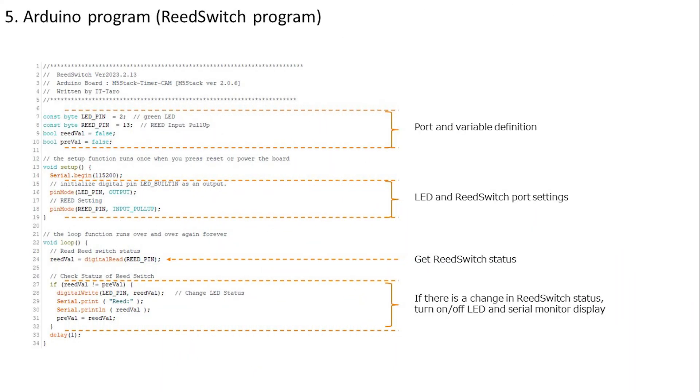Checking the program: the LED built into the timer camera body is connected to IO2. The reed switch connects to IO13, so that is also defined. In the setup function, IO13 is set with INPUT_PULLUP, keeping the port high during normal operation. In the loop function on line 24, the reed switch state is always read, and if it changes from the previous state, the processing in the if statement on line 27 is executed. The status is displayed on the serial monitor and the LED turns on or off accordingly.